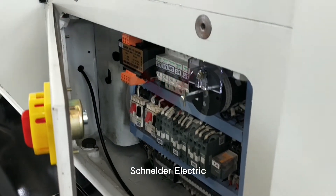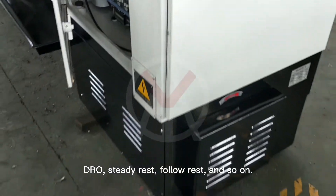Schneider Electric, ERO, steady rest, follow rest, and surround.